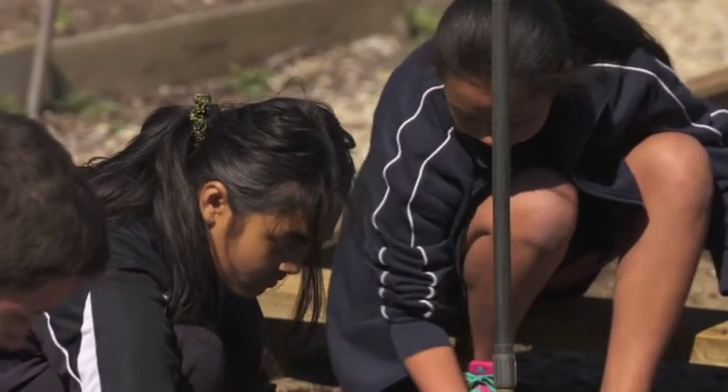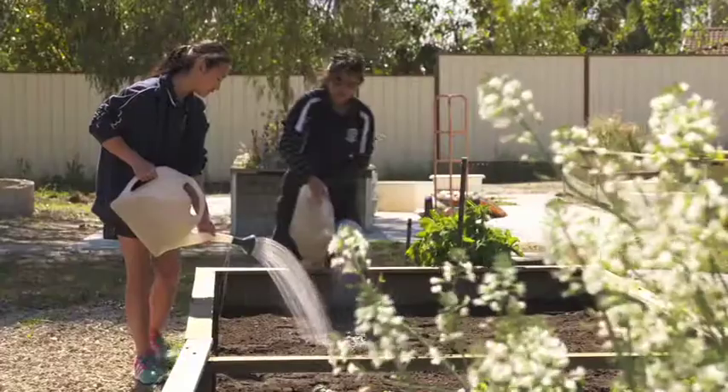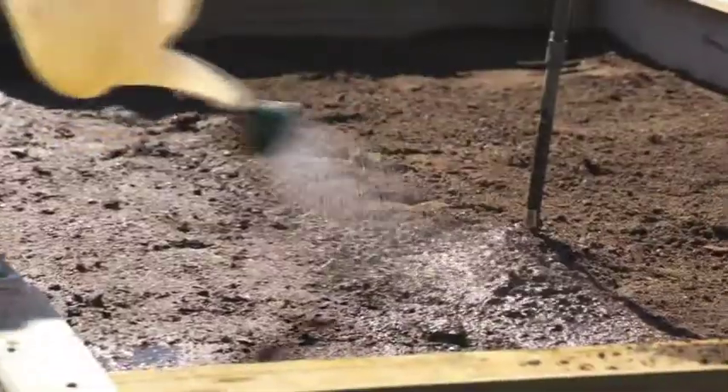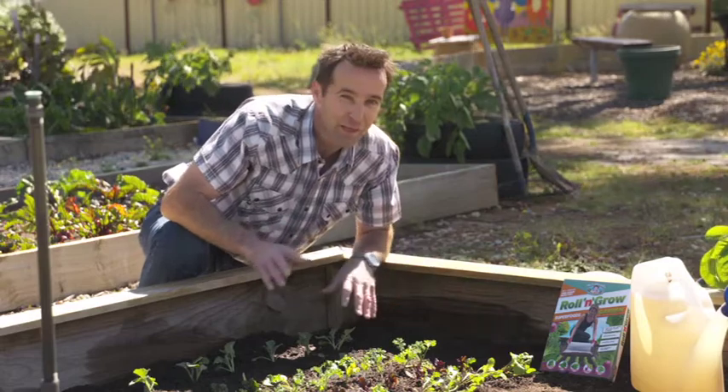It couldn't be easier — just lightly cover the seed mat with fine soil or compost and then water in well with a watering can or a hose with a fine spray. Within a couple of months you can be enjoying your own fresh garden harvest of vegetables and flowers.